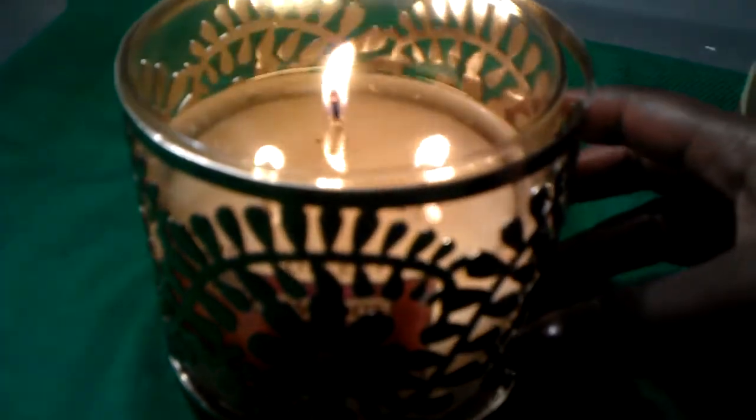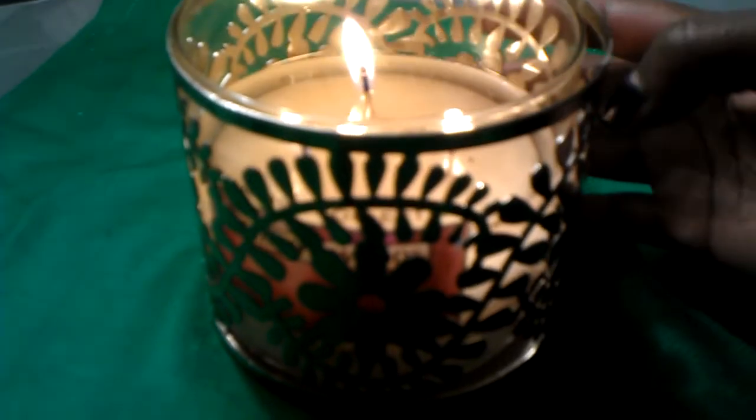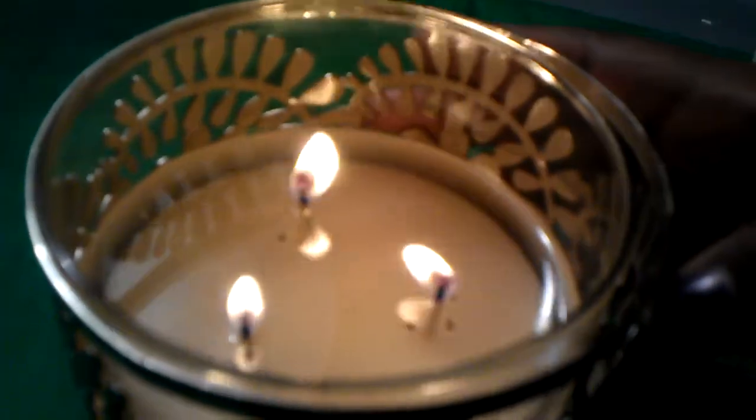So this is another look at my Twilight Woods candle, which is still burning beautifully.